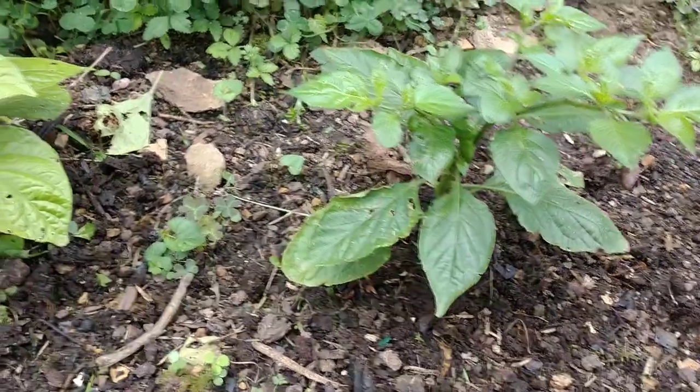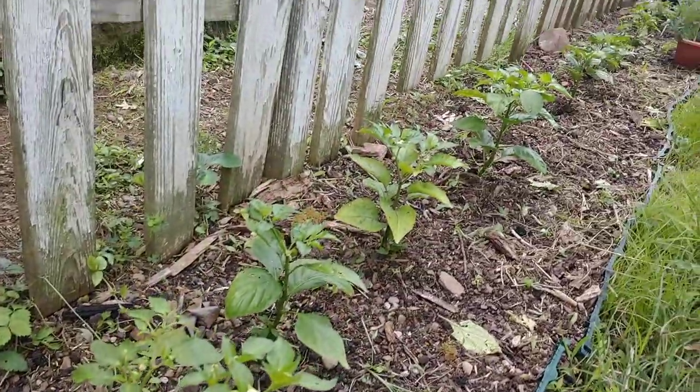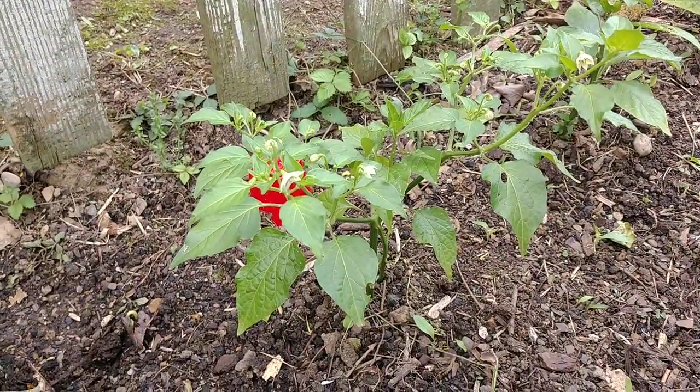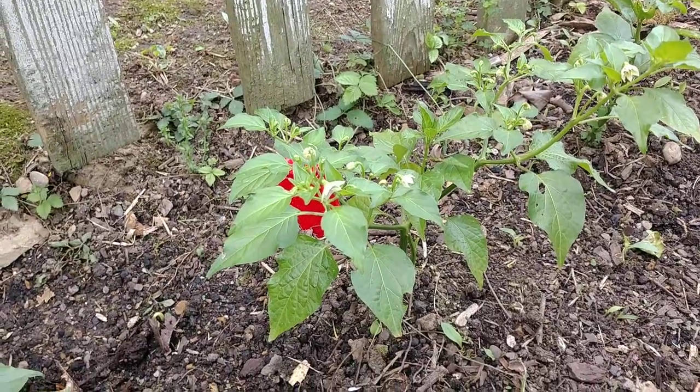And there you go — that is the best fertilizer you can ever put on your plants. Just look at this. This is about two or three years' worth. All these pepper plants going down the line — I've added no chemicals, no synthetic fertilizer. This is all organic, and my biggest thing is worm compost. Make it yourself, guys — it's not that difficult.